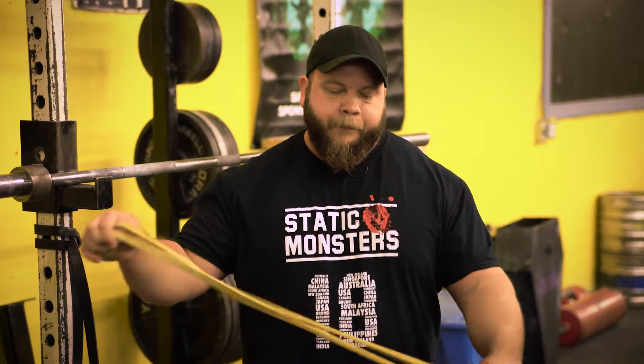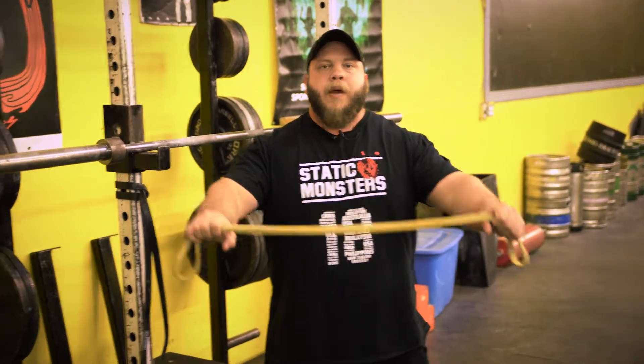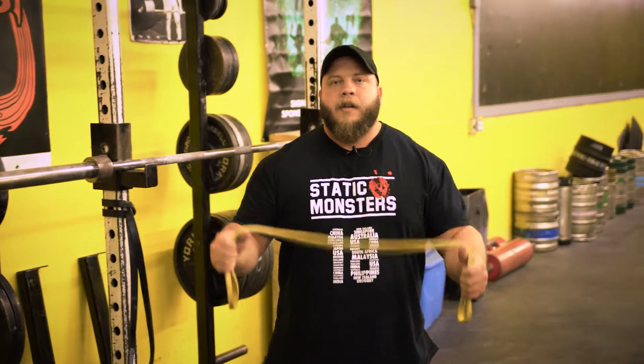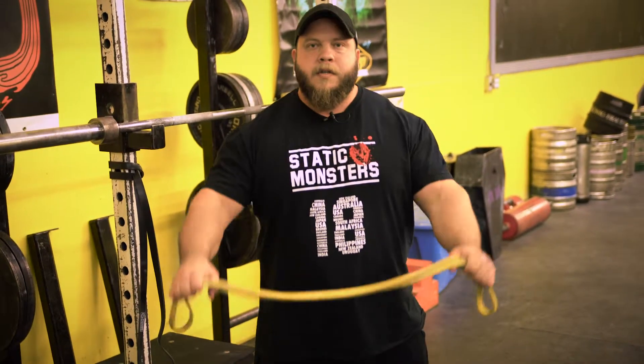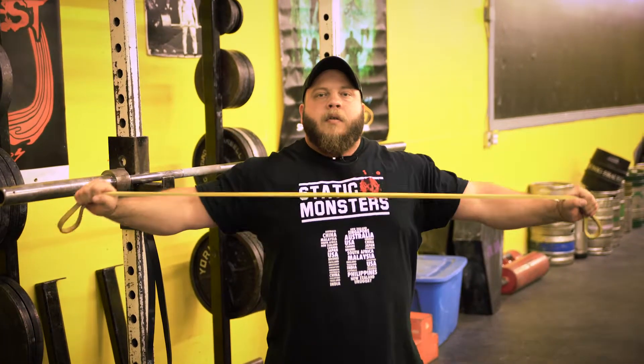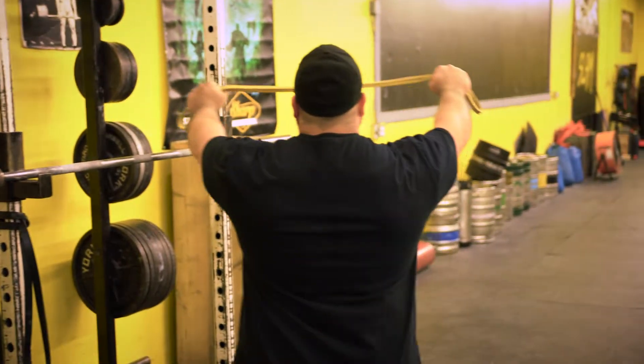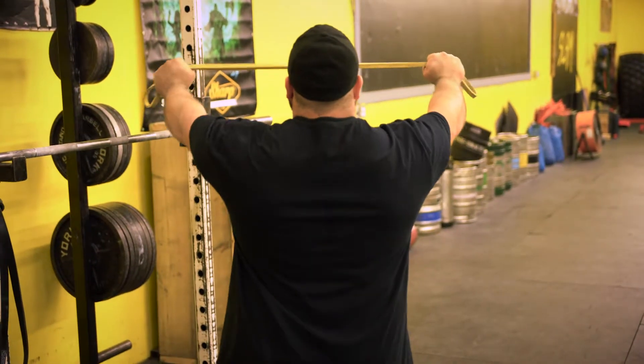For a banded pull apart, you don't need a super crazy band — especially you big meat heads. You just need like a medium sized band. We root our feet in the ground, squeeze our glutes, take a big deep breath in, and you're going to pull this apart. Really simple. You'll notice my upper back is pinching together — my shoulder blades are pinching together.